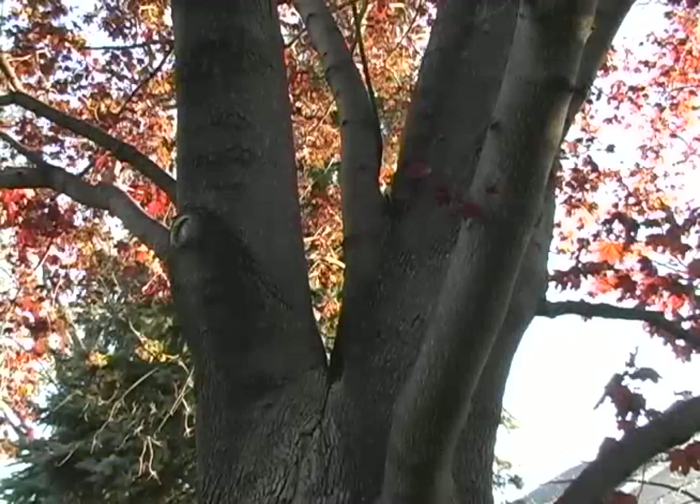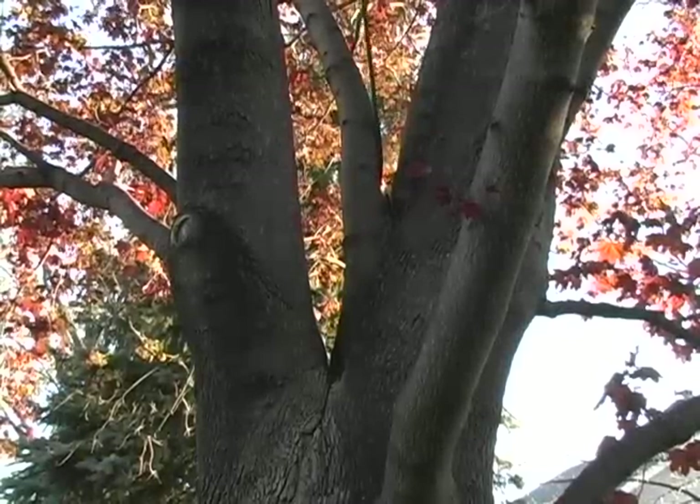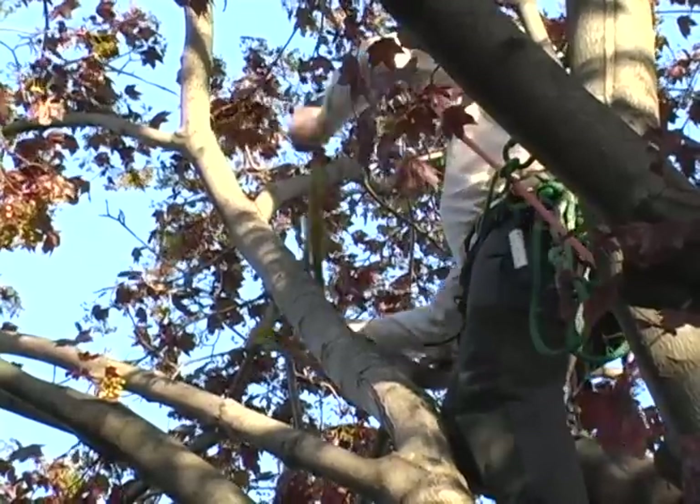In this tree you can see the weak branch attachment. This branch leans towards the garage so it is perfect for our demonstration.